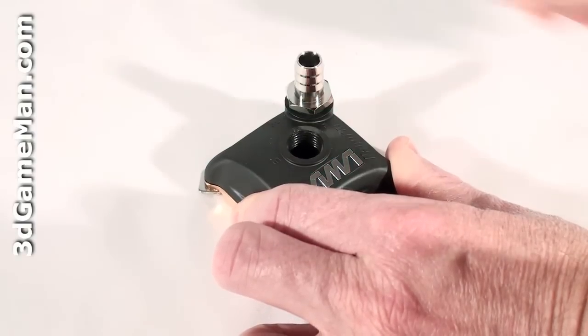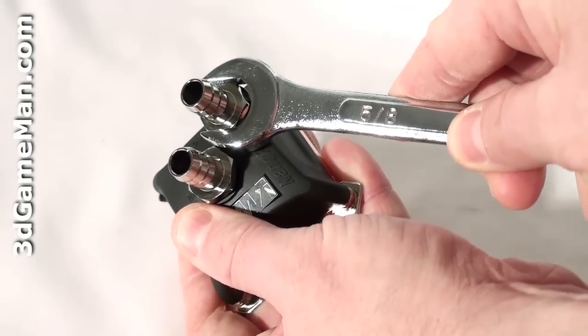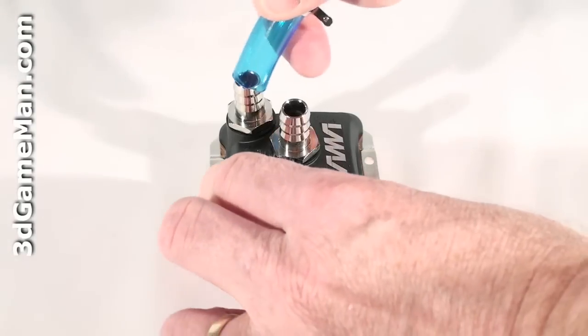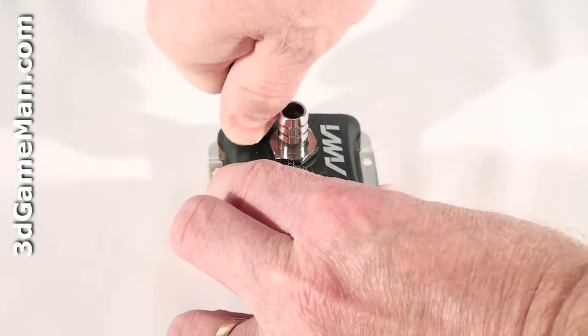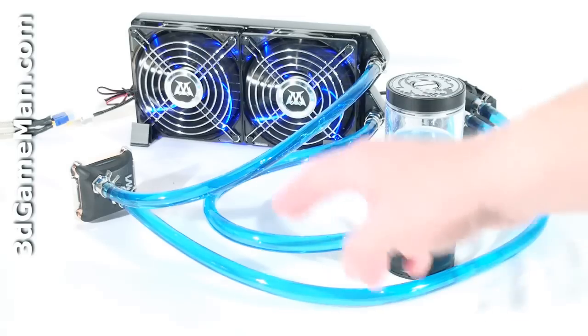Now screw both barbs all the way in, and once you've done this you can tighten with a wrench just to make sure that they are attached securely. Now just slide a clip over the tube and slip the tube onto the barb,